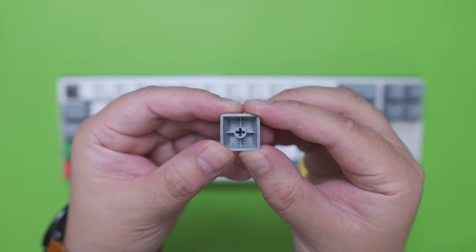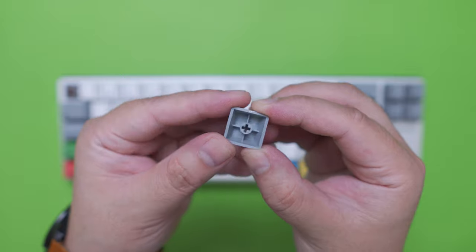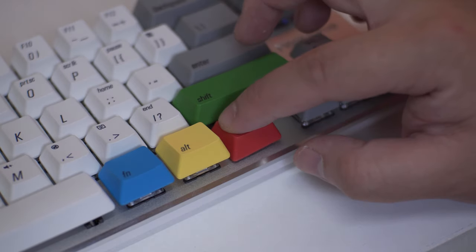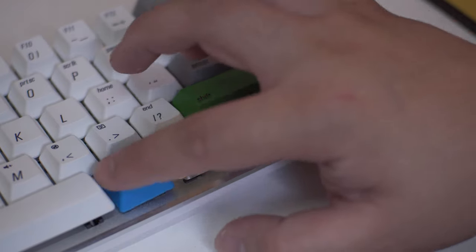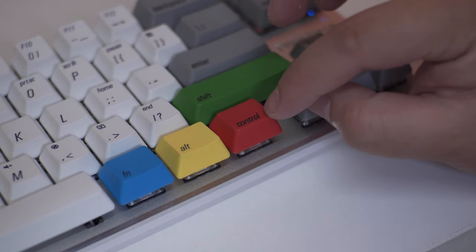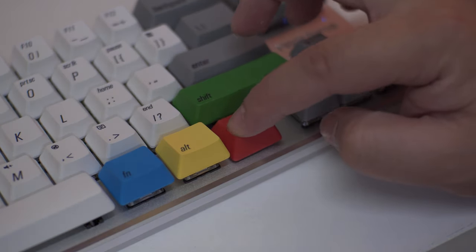Naturally, PBT keycaps will not shine as easily compared to ABS keycaps and they have a nice rough texture. The characters will also not fade away because they are already a part of the keycap plastic through the dye sublimation process. Another good thing is that you won't feel the characters at all, unlike pad printing or even with some laser-etched keycaps.